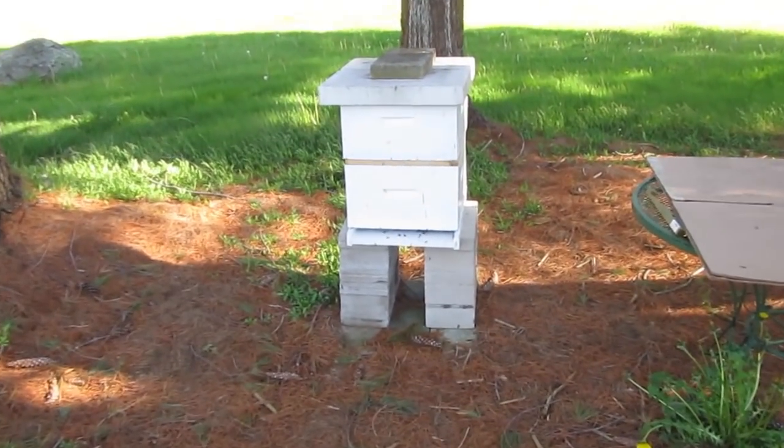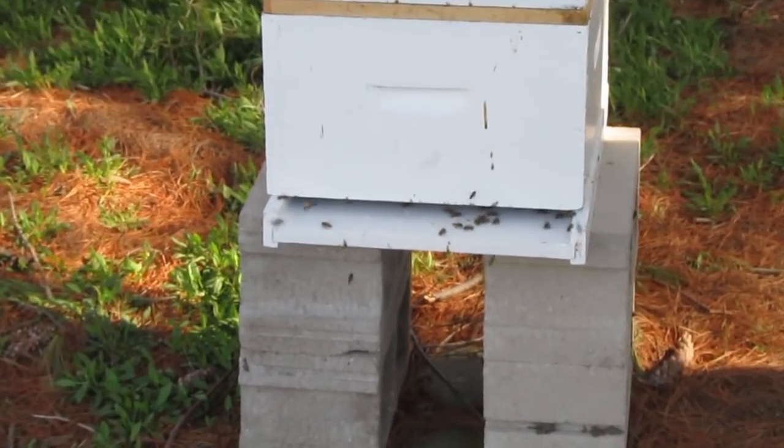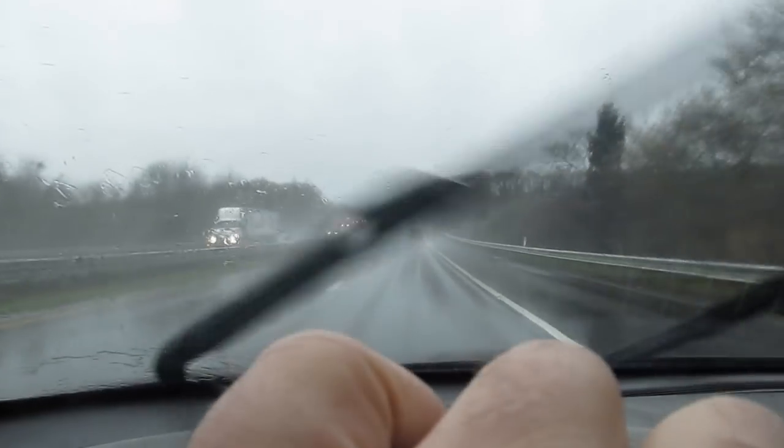Hi, it's Will from StormTheCastle.com, and here at YouTube you know me as Epic Fantasy. This is my latest tutorial. This is part two of Installing Bees in a Hive, and this week we check on the bees.